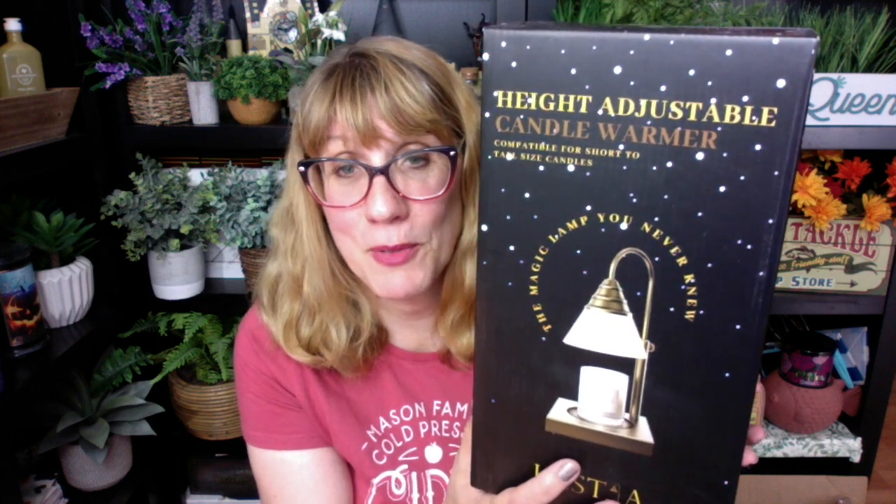This company contacted me about two weeks ago and they sent me two candle warmers. I haven't had a candle warmer in forever and I'm so happy I have one now. Check it out — this is the first one they sent me. It is the height adjustable candle warmer and I've got to show you the features on this.